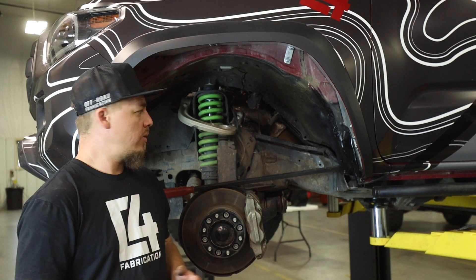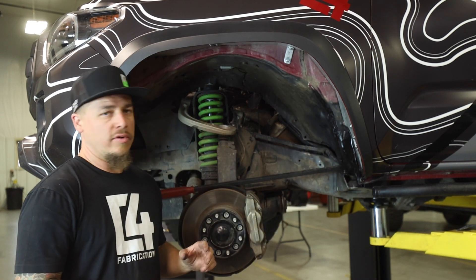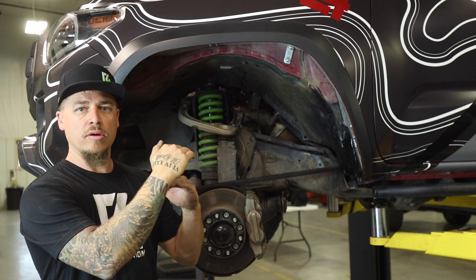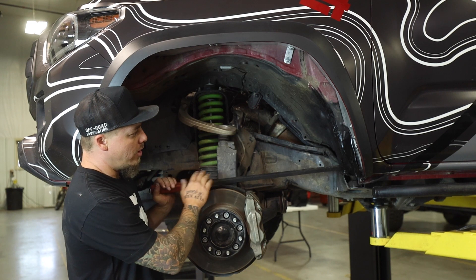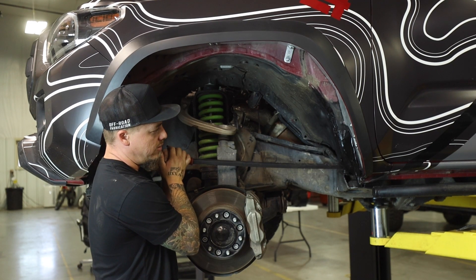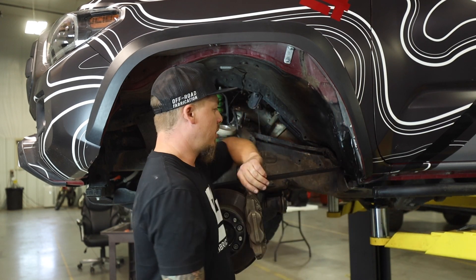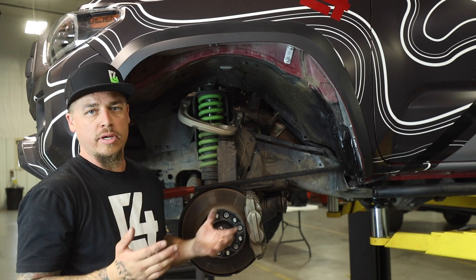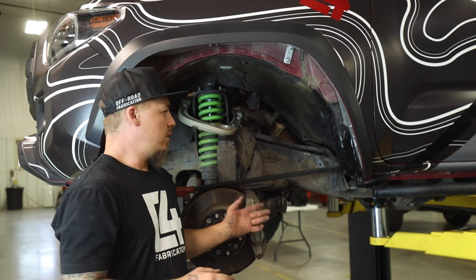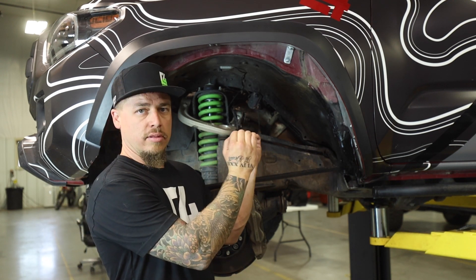Before we start cutting, there's one final thing we need to do. We need to actually lift the body up about a quarter inch higher than where it wants to sit right now with the OE body mount in place. We've discovered that the aftermarket body mounts, once tightened down, cause the body to settle about a quarter inch, so we pre-lift it above that point so when it settles, the whole body will still be level. Use a big pry bar between the body mount and the body to lift it. Measure using the gap from the pinch weld to the slider — lift the body a quarter inch and put a spacer to hold it in that position.